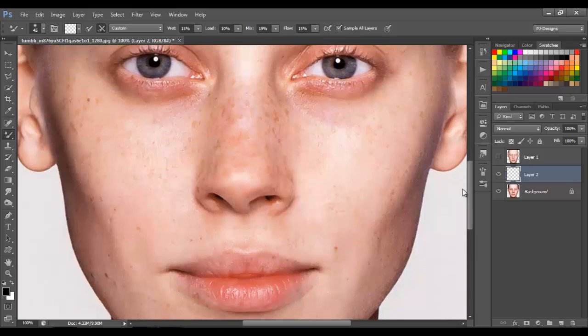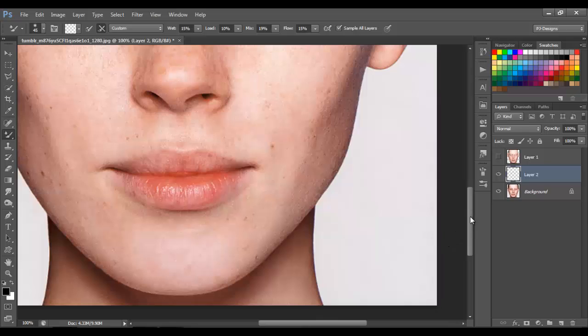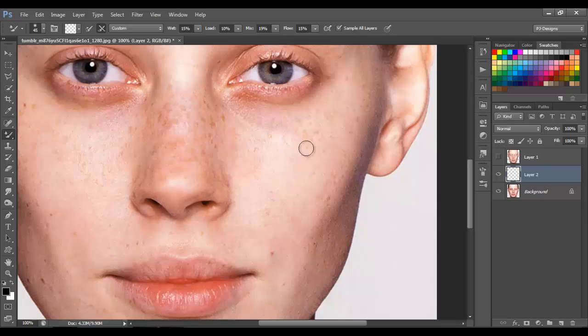Let's begin from this side. Like I said, it works like the smudge tool — it's just gonna be mixing the colors. Just make sure you're not mixing the dark areas with light areas. First of all, let's mix the light areas.